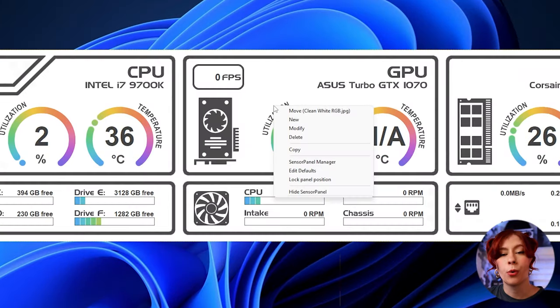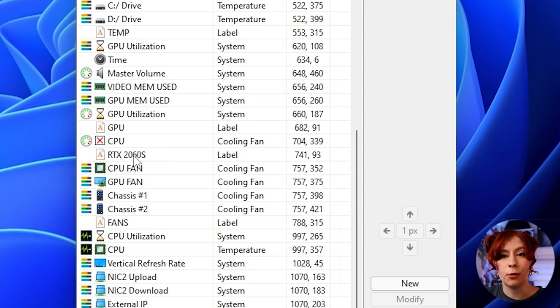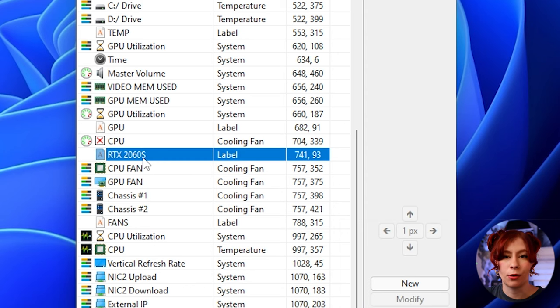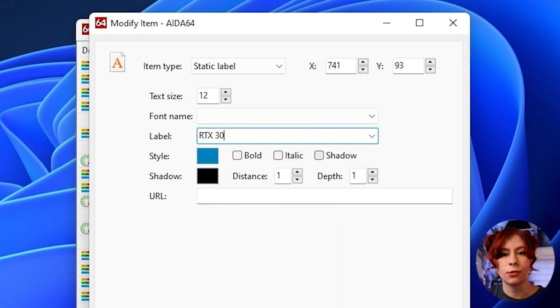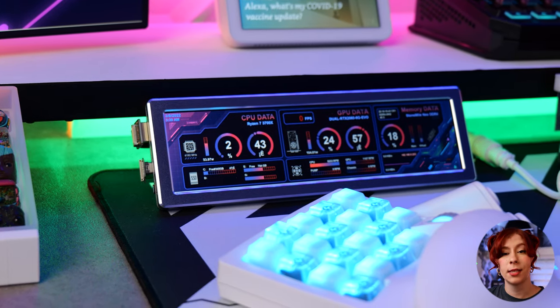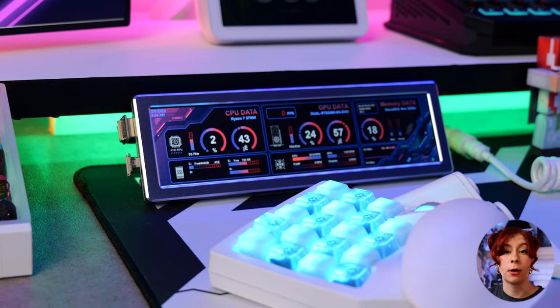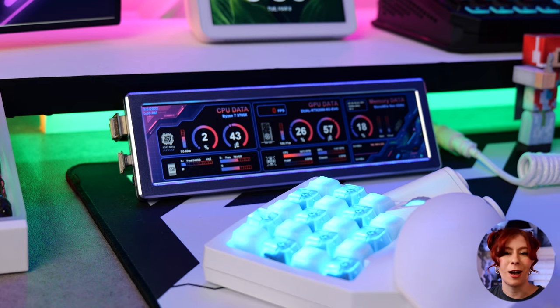Things like the GPU and CPU model might show incorrectly, and that's because we need to do some customization. Reopen the Sensor Panel Manager and find the text you want to edit — here I'm going to change the GPU model, which by default on this template is incorrect. Once you finish customizing, it should look something like this. You'll be able to monitor all your temps and stats in real time, which is really useful for overclocking and benchmarking, and it looks super cool on your desk.